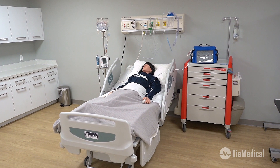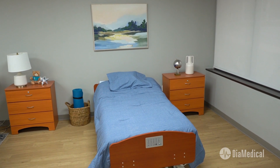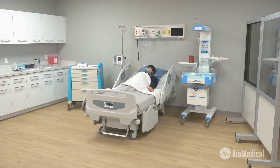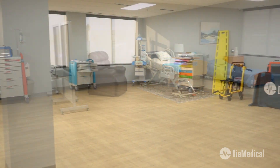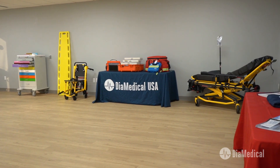By creating an immersive simulation lab program, educators have the ability to completely recreate care environments like the ones that students will work in after graduation. There are a multitude of ways to go about this depending on the educational focus. With the right environment and equipment, your space can be transformed into a dynamic learning environment that will promote clinical competence for safe patient care. Our team at DIA Medical is here to help. For more information on any of the products covered today or to request a quote, you can visit our website or give us a call.